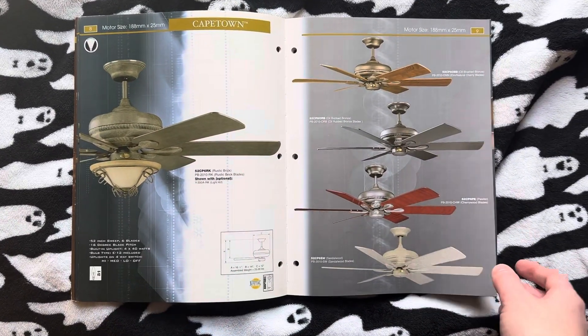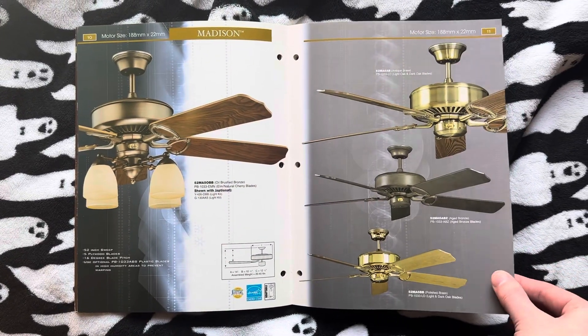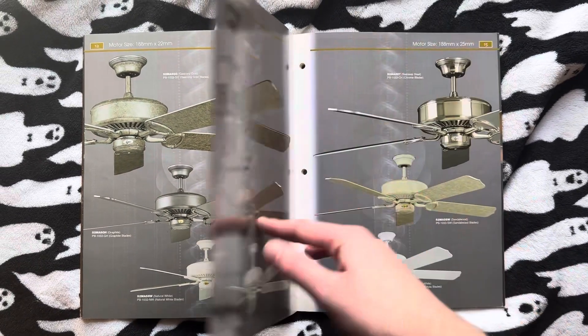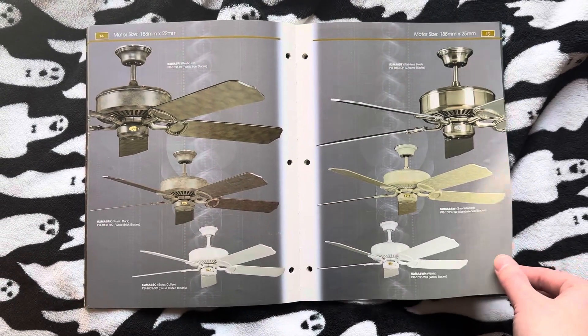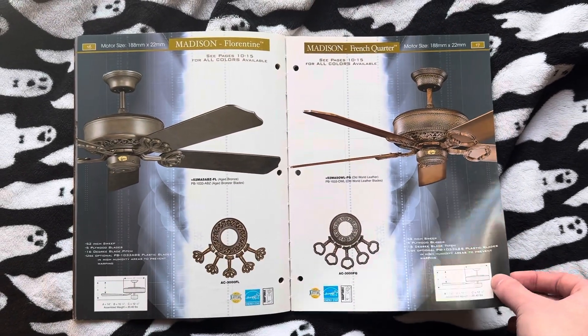The Cape Town. Here's the Madison — one of their more iconic fans, and also one of their really good ones. Probably one of the best cheaper builder fans made. Here we have the different faceplates.